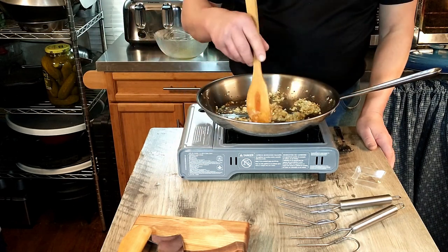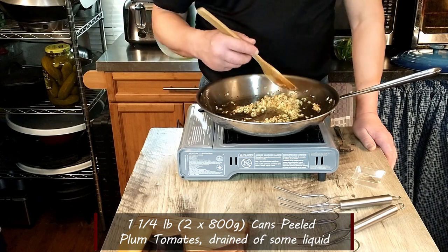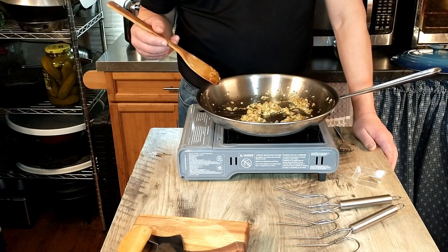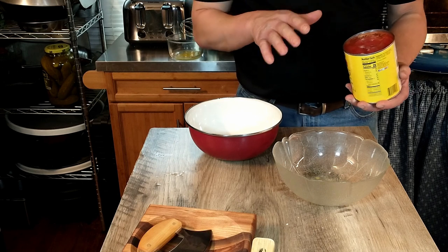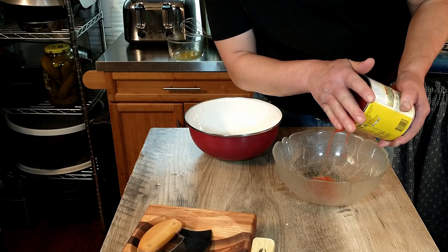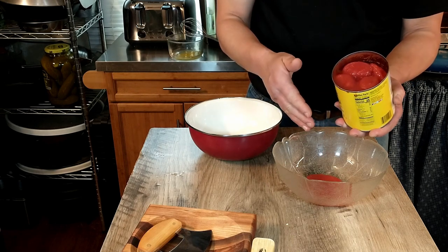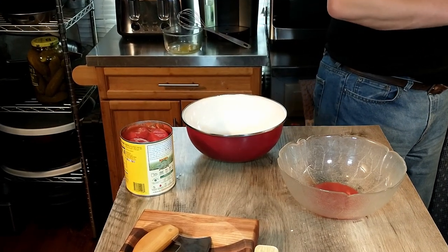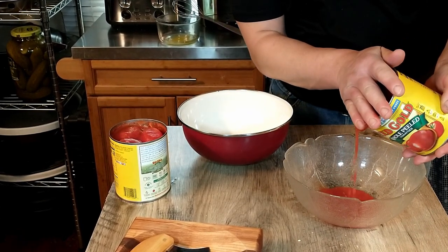Next we are going to take our canned tomatoes — two 800-gram cans, or one and three-quarter pounds of peeled plum tomatoes — and begin to drain off just a little bit of the juice. According to the recipe, we drain a little liquid off each can, same procedure for both. Different brands will have different amounts of liquid.